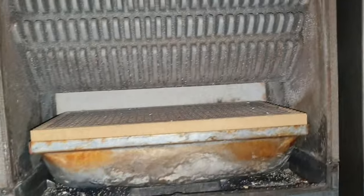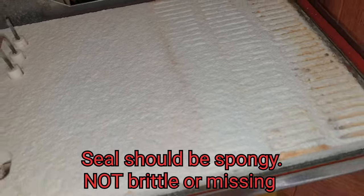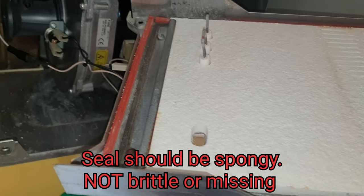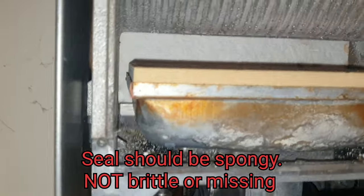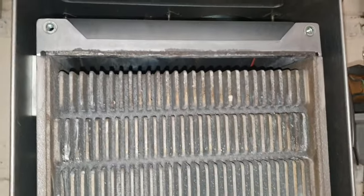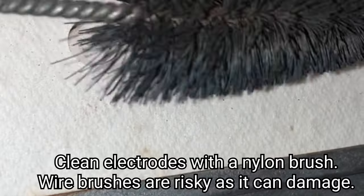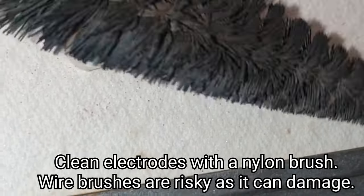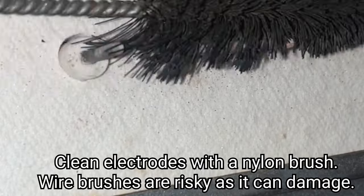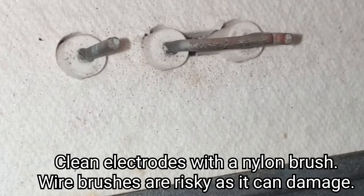Whilst that's all off, just give it a bit of a scrub with a brush. Check out the seal — the red seal around there — make sure that's all spongy and not gone hard. The electrodes and the flame rectification, we'll just give it a little brush-over just so that it keeps igniting properly.